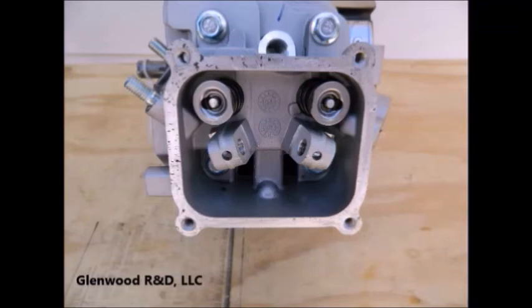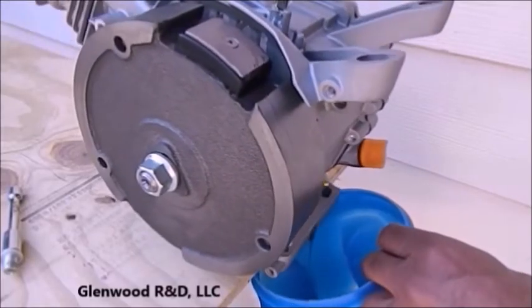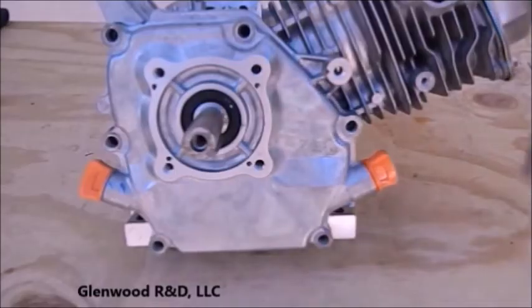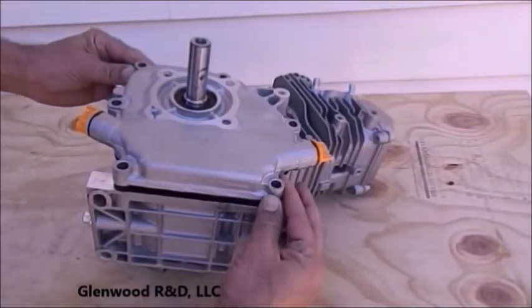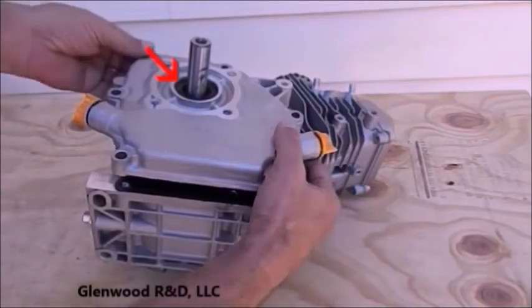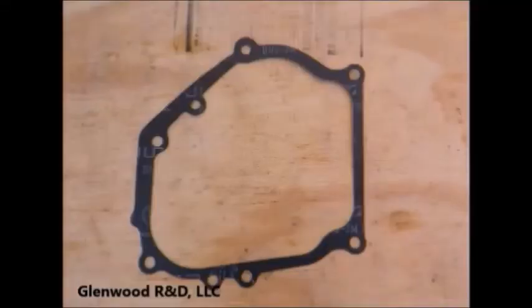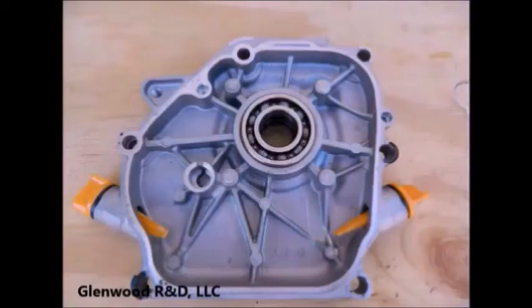We're now ready to remove the camshaft. Removal of the camshaft is a simple procedure which is nearly identical on most overhead valve engines. First, drain whatever oil is in your engine. We are now going to remove the crankcase cover on the shaft or PTO side of the engine. Once the bolts are out, the cover should slide off. If it sticks, you can tap lightly with a block of wood or rubber hammer on any of the extending surfaces. Use care as you slide the crankcase cover off the crankshaft — the rubber seal must remain intact and free of debris. The crankcase gasket plays an important role in the functionality of the engine; the thickness of the gasket provides the necessary clearance for the camshaft to turn freely in its seat.